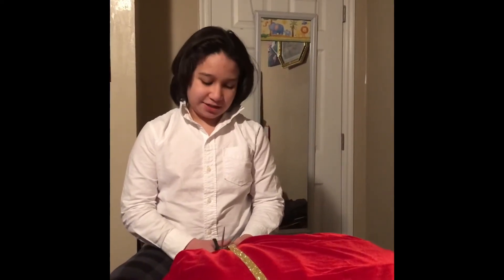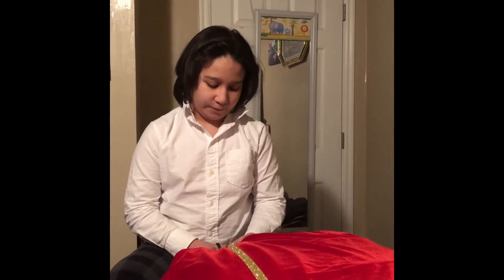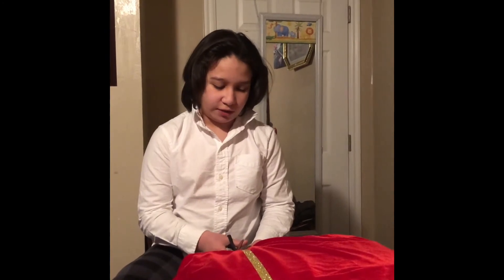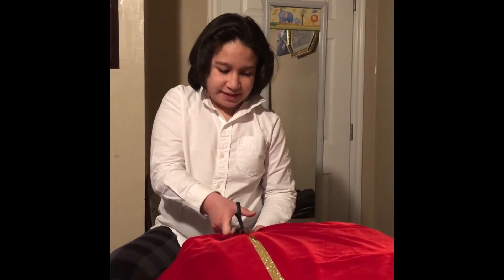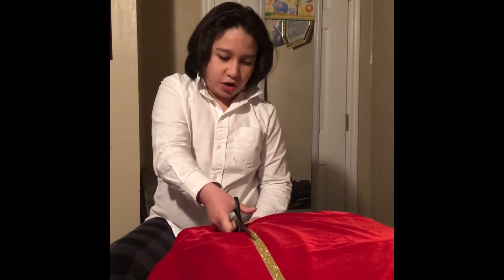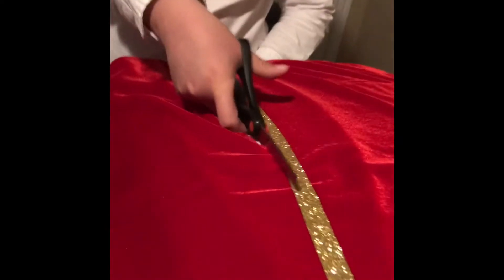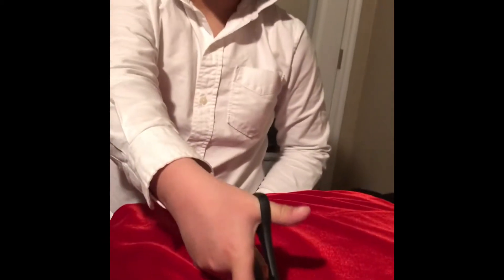I am cutting my mom's dress to make a colonial outfit for the celebration tomorrow. And yes, my mom does know, in case you were wondering.